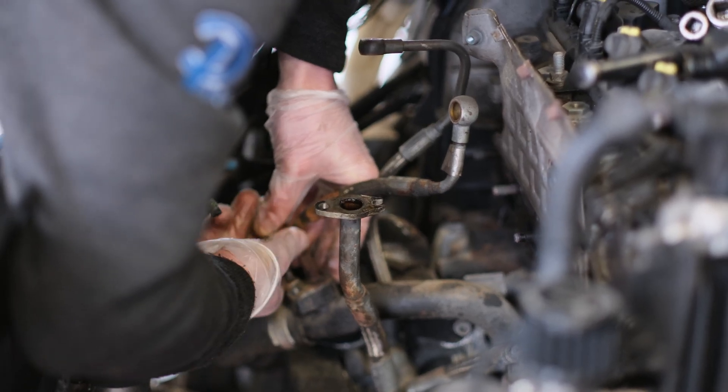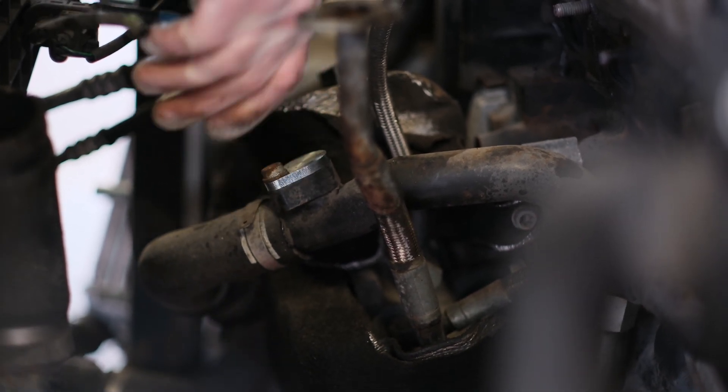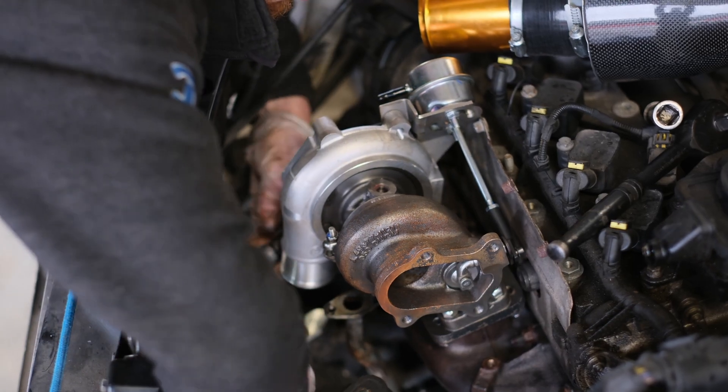Remove the coolant drain line and fit the supplied block-off plug. Fit the turbo and manifold as one unit back to the engine, reversing the steps taken to remove it. The rear heat shield is also the gasket, so make sure this is in place.